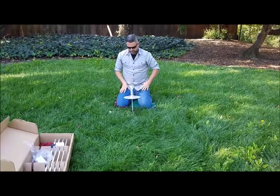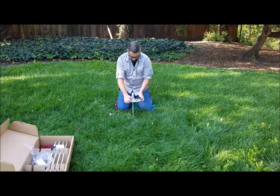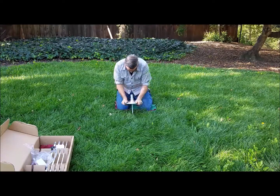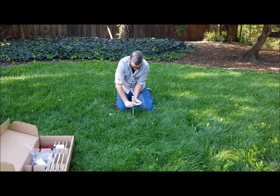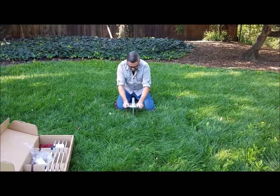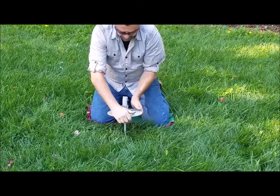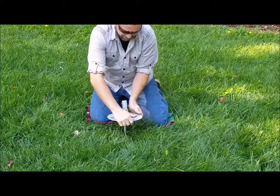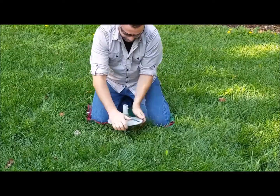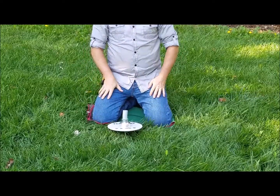In our case this is pretty soft dirt, so it should go in pretty easy. Now if it stops, you can go ahead and back it up a little bit to loosen up some of the dirt. Take your time, don't get frustrated — it will slowly work itself down into the ground.